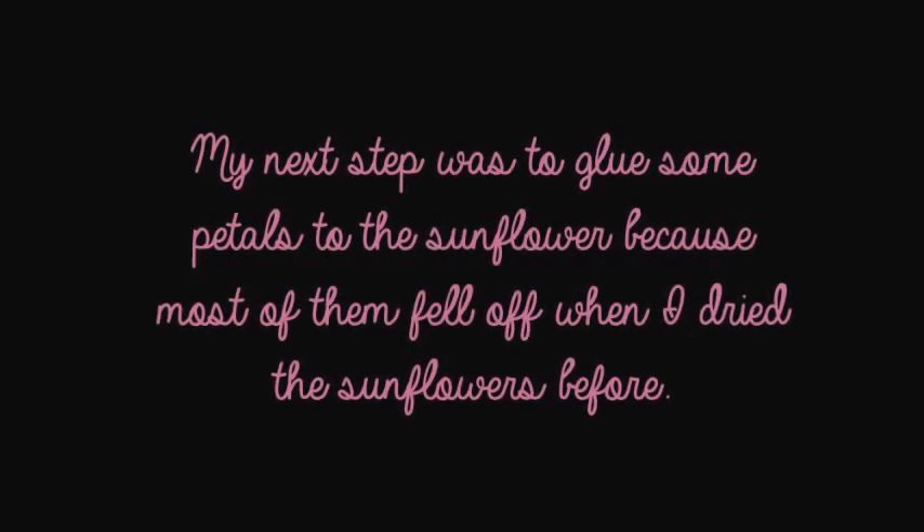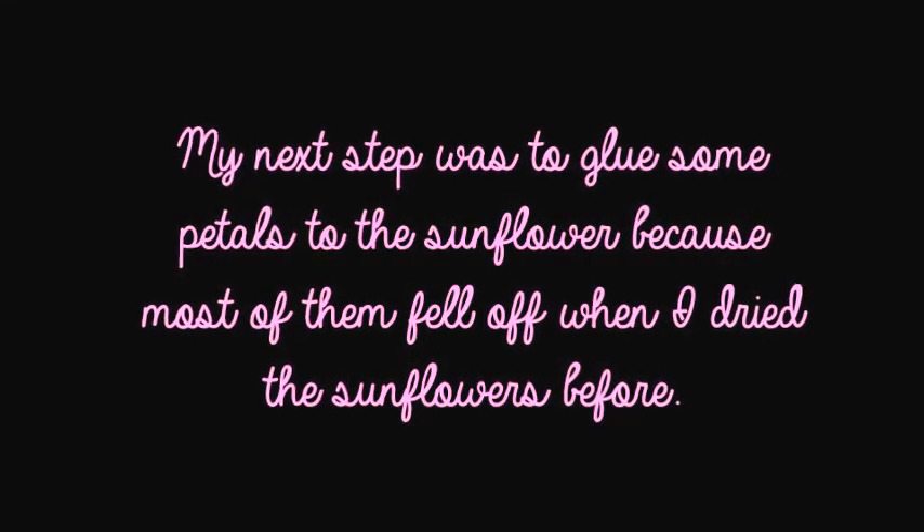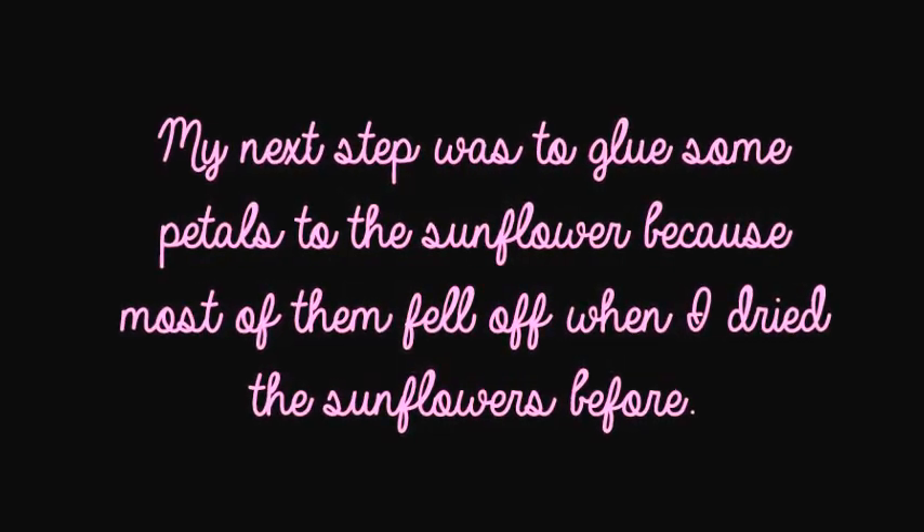My next step was to glue some petals back onto the sunflowers because most of them fell off when I dried the sunflowers before.